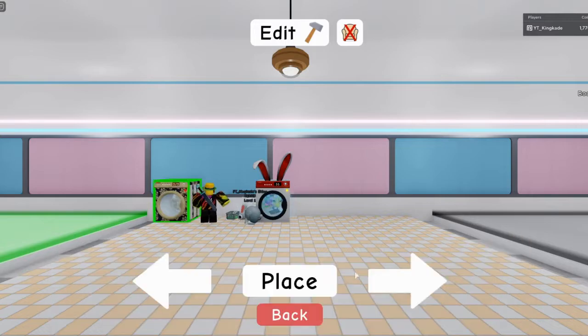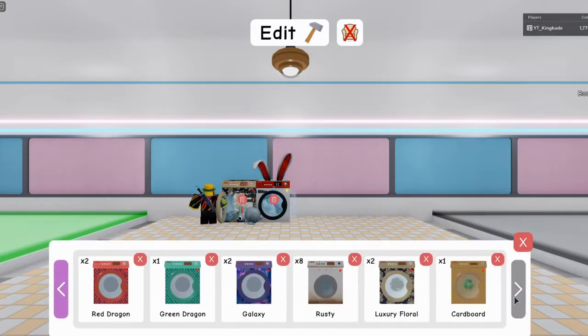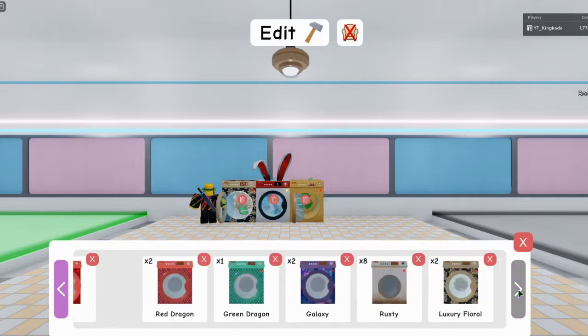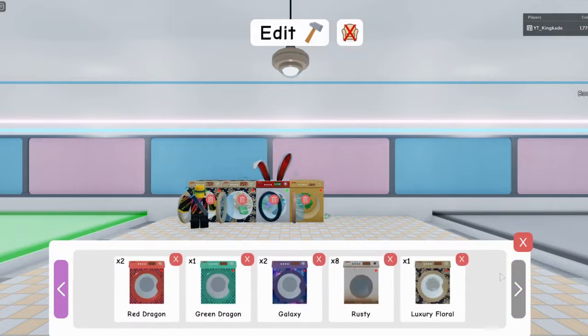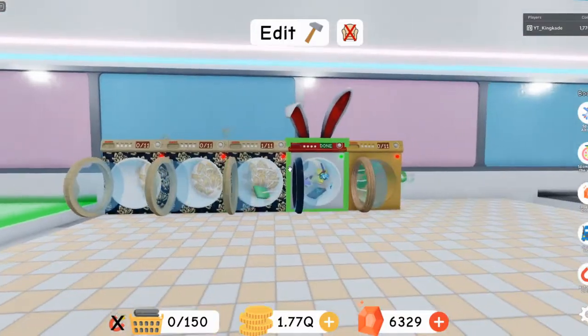What if I put a washing machine next to it? Let me place all my limited time washing machines here. I actually traded some away not too long ago, so I don't have a lot right now. Let me place this one and this one — these are all my limited time washing machines.